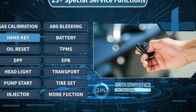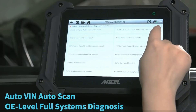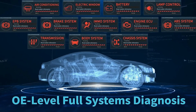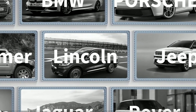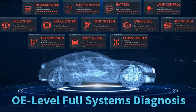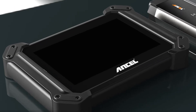Wrapping up our review of the Uncell V6 Pro Plus, we can confidently say that this OBD2 scanner is a game-changer for car enthusiasts. Its extensive features, comprehensive diagnostics, performance analysis capabilities, and user-friendly interface make it a must-have tool for both professionals and DIY enthusiasts. So, if you're ready to take control of your car's diagnostics and unleash its full potential, don't hesitate to check out the Uncell V6 Pro Plus.